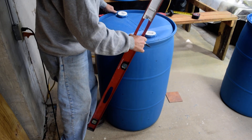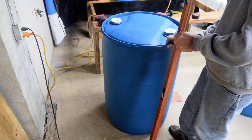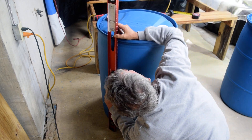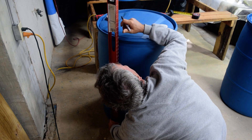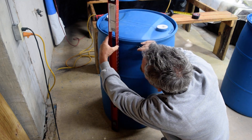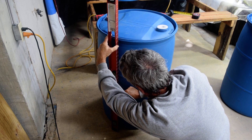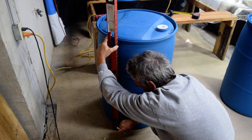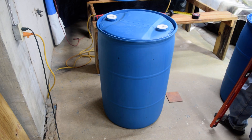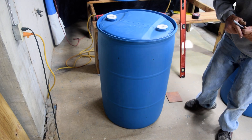I have one left — this is the last one right here. I put my level up, and that's pretty good right there. That's all there is to it. That barrel is marked for 24 holes, 3 rows of 8.